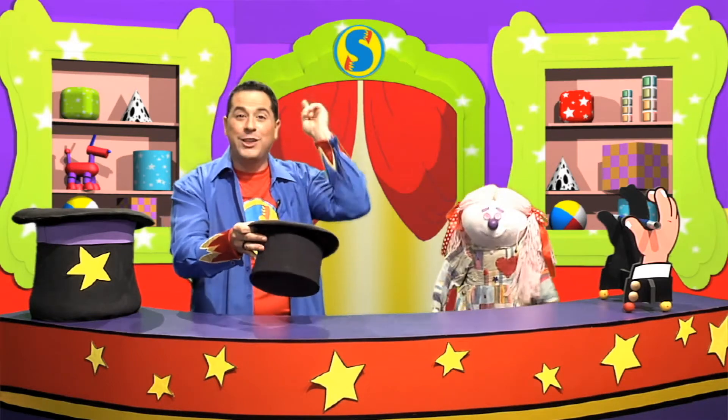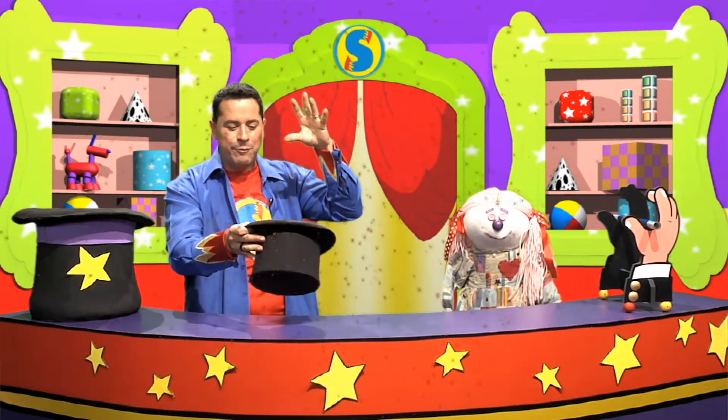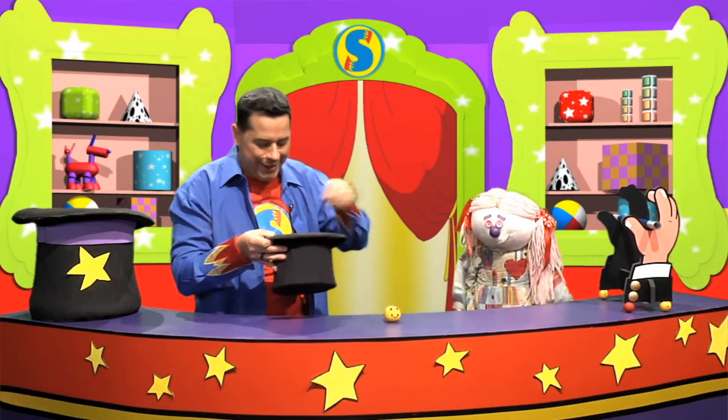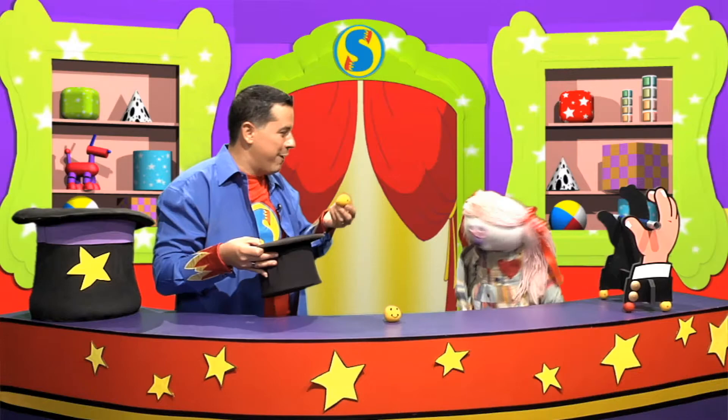Let's count — one, two, three! The magic starts to appear, and there's the first smile. And the good thing about smiles is that they're free and you can give them away. And when you give away a smile, you know what happens? Another smile appears!